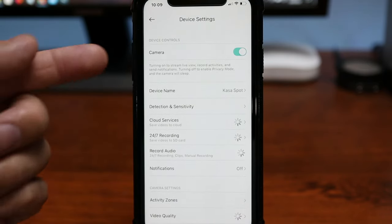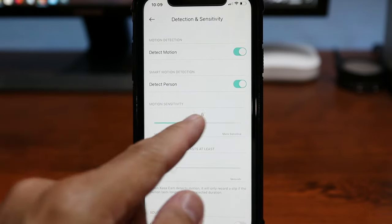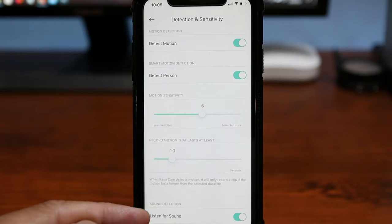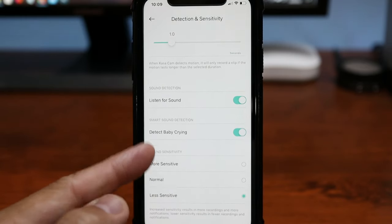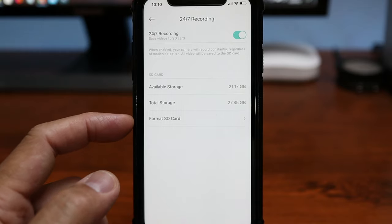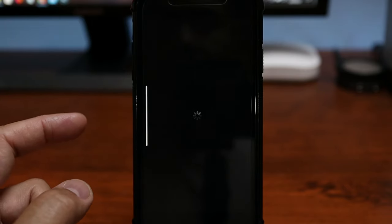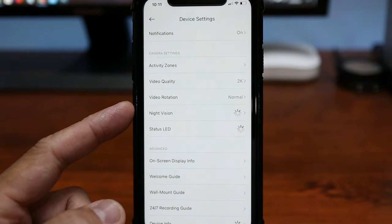Click the gear icon to get to camera settings. Under detection and sensitivity, you can toggle person detection on or off and change sensitivity from 1 to 10. There is also an option to record motion lasting from 0.1 to 5 seconds. You can toggle sound detection and baby crying detection on or off and adjust sensitivity. 24-7 recording can be toggled on or off, and you can see available storage and format the card. Notifications can be set for person detected or baby crying. We also have activity zones — up to four — video quality settings, rotate image for ceiling install, and night vision settings.